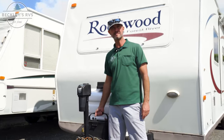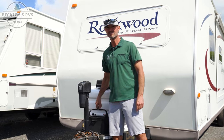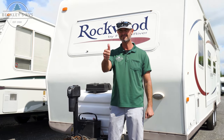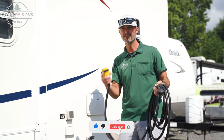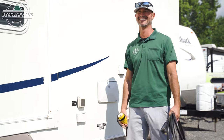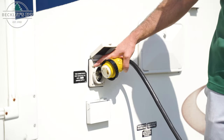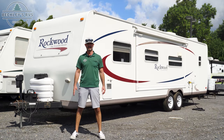All right, everybody. So what's battery? What's electric? You're going to hear all kinds of terms thrown out there, but let's just keep it simple for starters. Battery: 12 volt. Electric: 110, 120 volts.